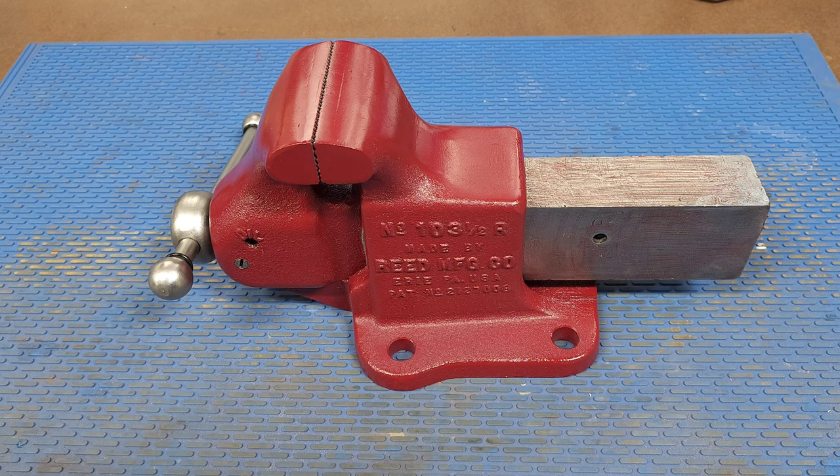I'm very pleased with how this vise came out. I hope you enjoyed watching this video. If you did, please like and subscribe, and please come back for the next project.